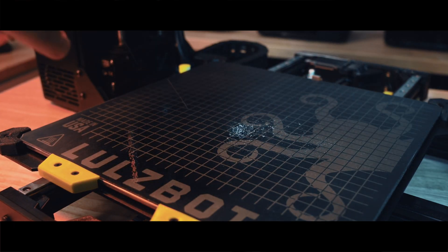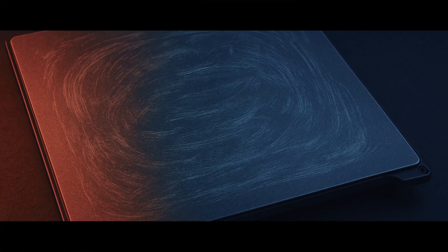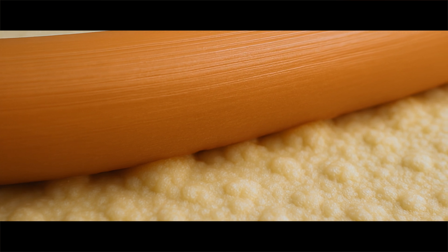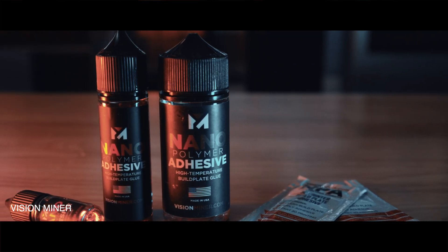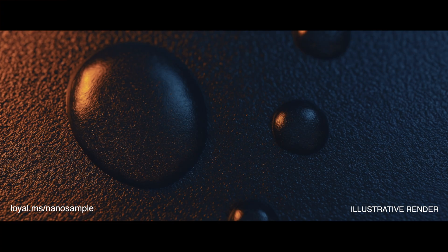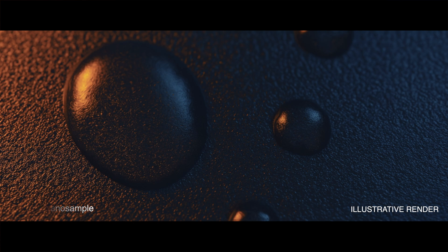Today we're focusing on why PEI sheets are so effective, how to properly clean them with isopropyl alcohol, and how using too much IPA can actually damage your build sheet over time. I'll break down what PEI actually is, why it's such a popular choice for 3D printing, how it works on a molecular level to keep your print stuck down, and some mistakes that cost me prints until I figured out what actually works. We're also going to talk about Vision Miner's nanopolymer adhesive, why it was designed for high-performance materials, but works so well for everyday filaments, and how it's completely changed the way I handle my build plates in the studio.